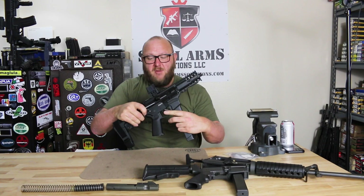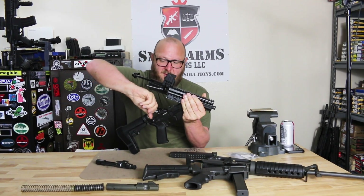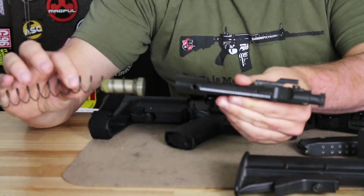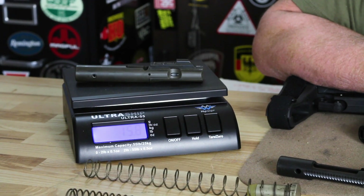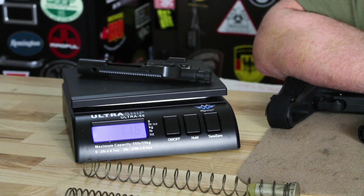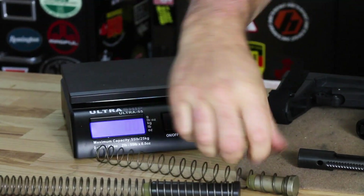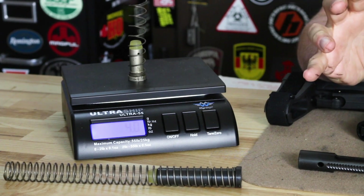With the CMMG radial-delayed blowback, we have a significantly lighter bolt carrier group and a much lighter buffer. To put this into perspective: the bolt carrier weight used on the Colt pattern is 15.8 ounces; radial-delayed blowback is 11.6 ounces - a major difference. Looking at the weight of the buffer and recoil spring: the Colt pattern is 9.2 ounces; radial-delayed is 4.0 ounces. So you're seeing the exact amount of weight decrease achieved by using this system.